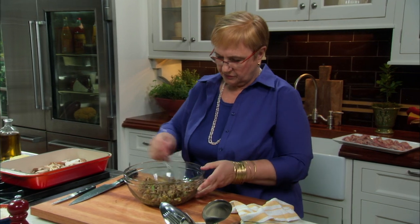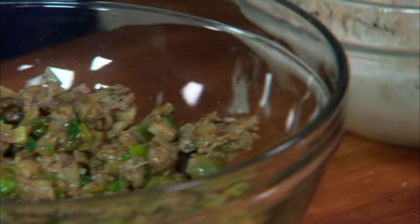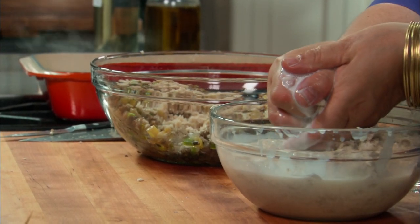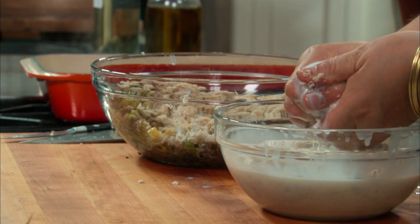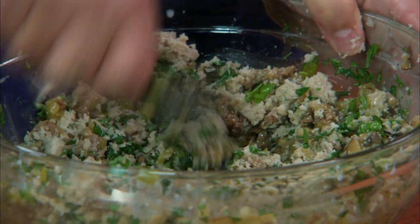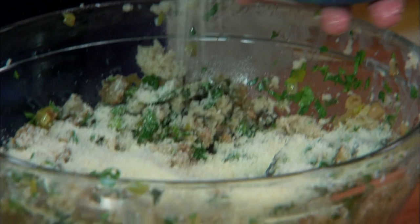Here is the stuffing we made. It's at room temperature, so that's great. The bread has soaked up a lot of the milk, so squeeze out as much of the milk as you can and crumble the bread right into the stuffing. Add parsley, grated cheese — that will pull things together and it has salt as well. Mix it well. The stuffing is all set.